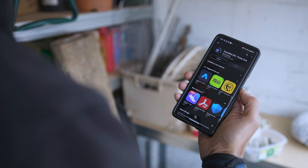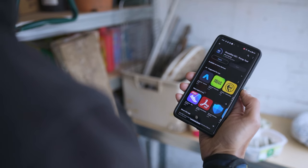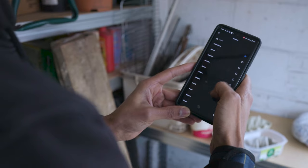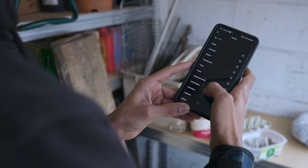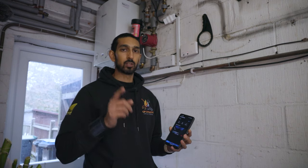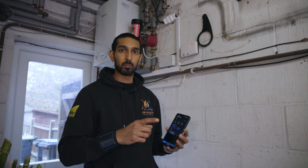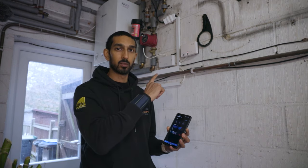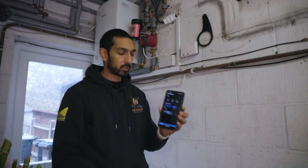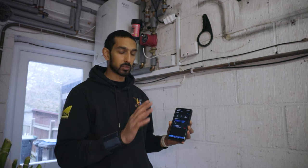You can download the Grundfos GO app from your Apple App Store or Google Play Store depending on your platform. It's nice and easy to use. As soon as you download it, make sure you select United Kingdom as your country because it works on location services — that's very important. You also need to give the app permission to use your camera because we're going to be taking a photo of the faceplate on the pump.